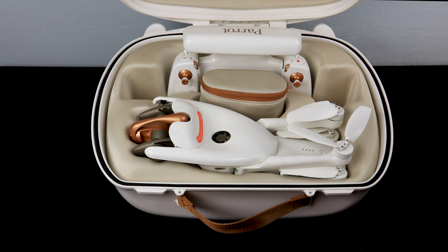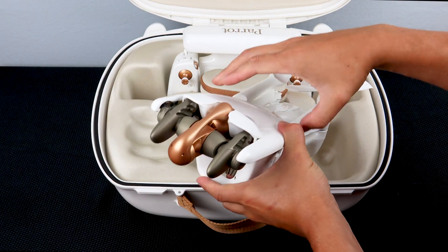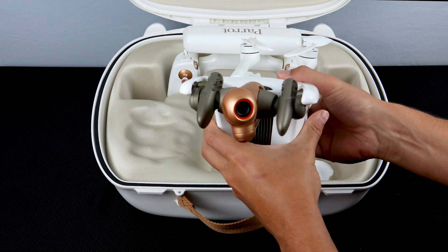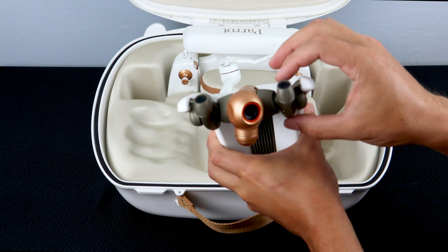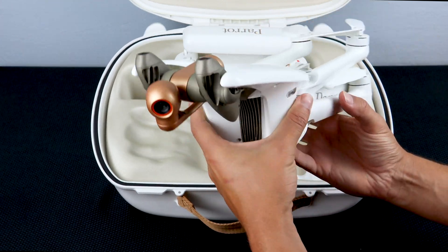Each Anafi AI system will include the following. The Anafi AI aircraft. On the top we will find a gimbal lock. This protects both the camera and the obstacle avoidance so it will not spin freely inside of the case. Make sure to install this lock every time you put the system away.